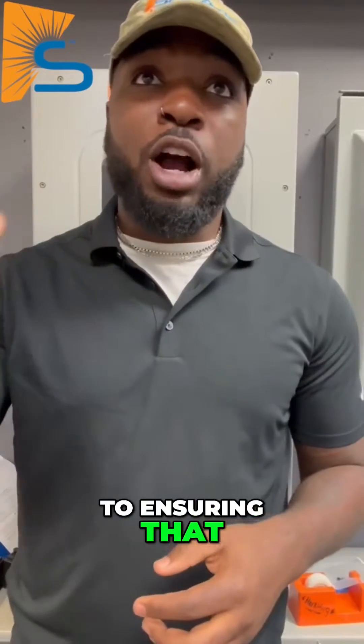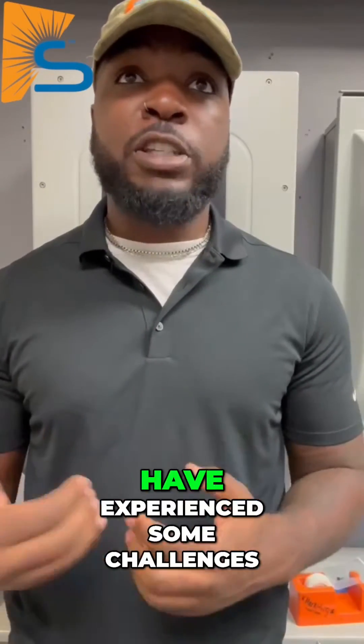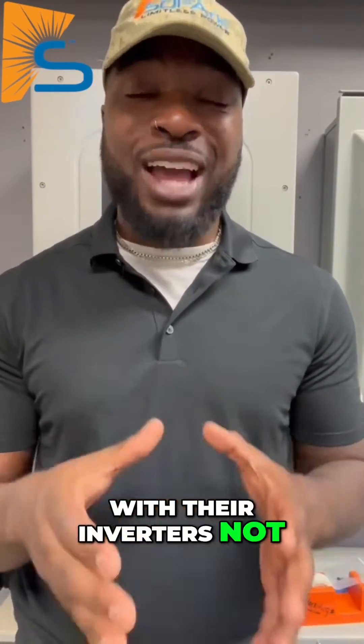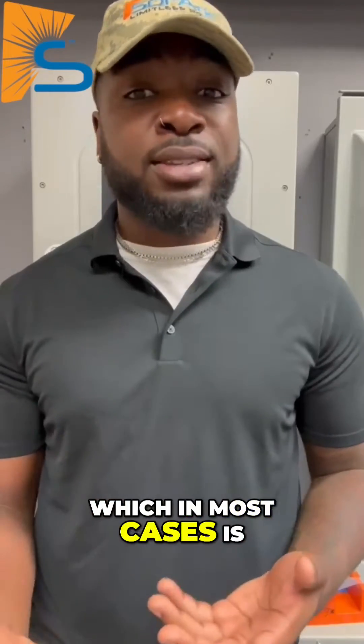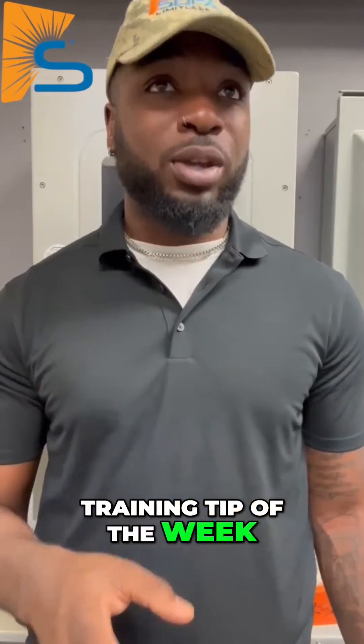Here at Solark, we are committed to ensuring that our products meet your expectations and provide the reliable performance that you deserve. We understand that some of our customers may have experienced challenges with their inverters not connecting to the grid, which in most cases is a simple and easy fix. Hi, I'm Marcus with Solark, and this is an iteration of your training tip of the week.